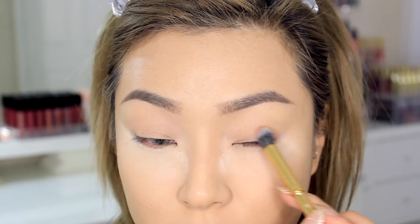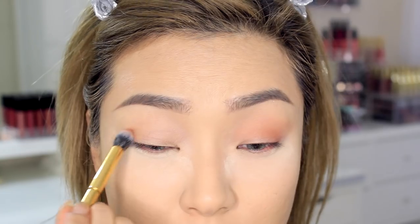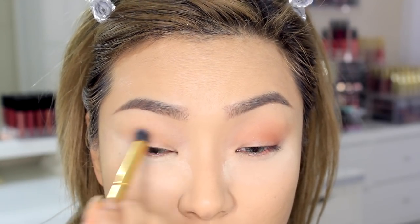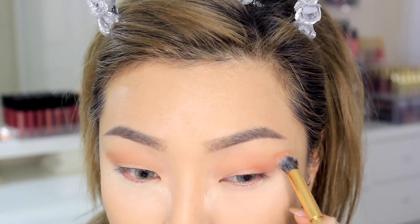I'm going to use that soft orange-brown as my transition shade and apply that all around the crease area. Since I want this look to be pretty damn smoky, I'm going to bring it up higher than where I usually place it.